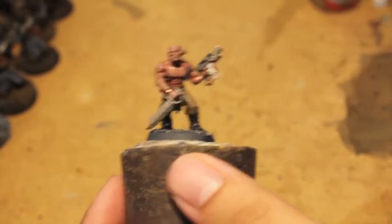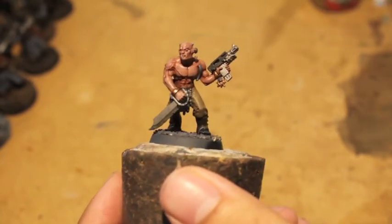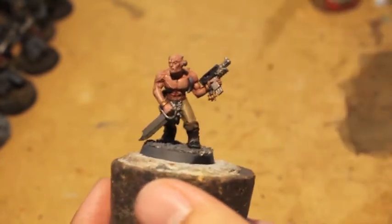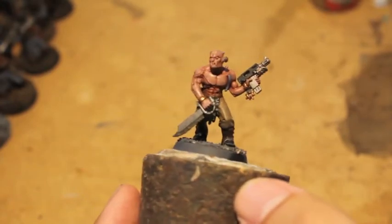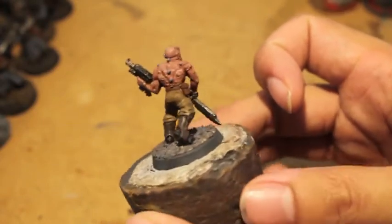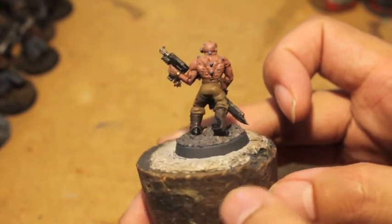For the boot covers I used a color called Gorthor Brown. Then for the boots I used Mechanicus Standard Grey to create some highlights. You can see that it looks like the material is stretching by applying highlights where it would be shining.